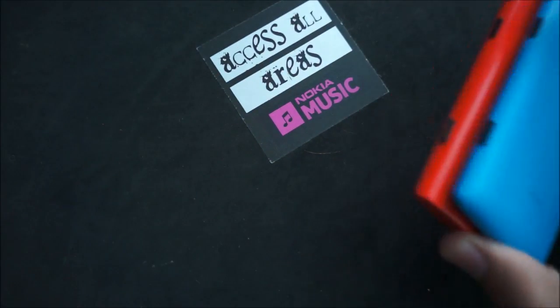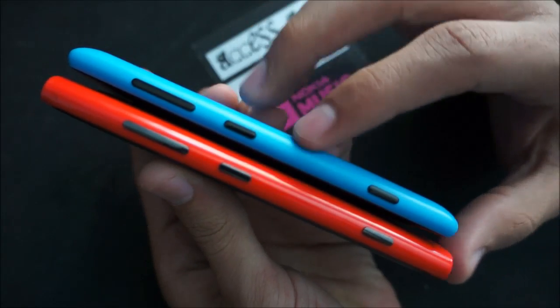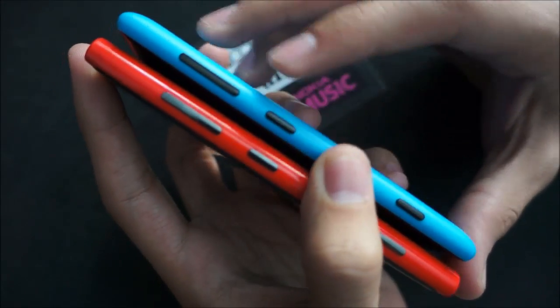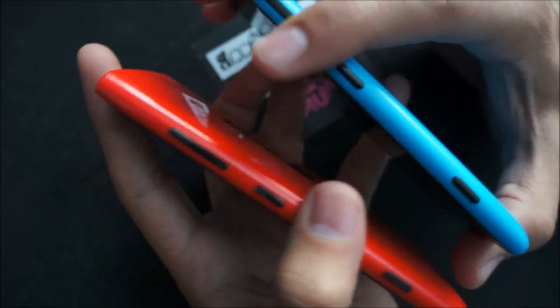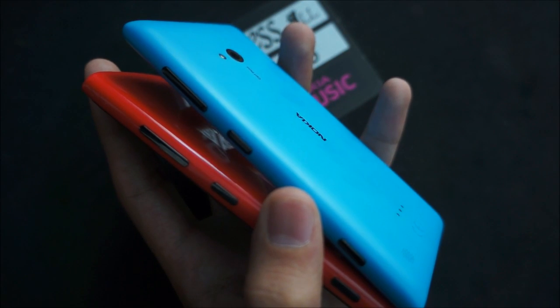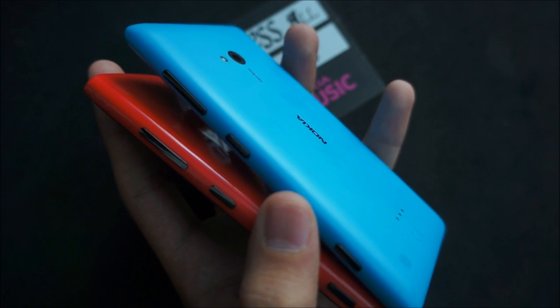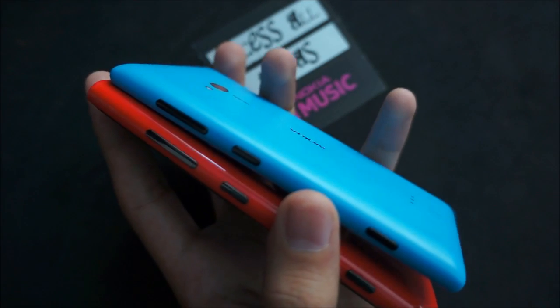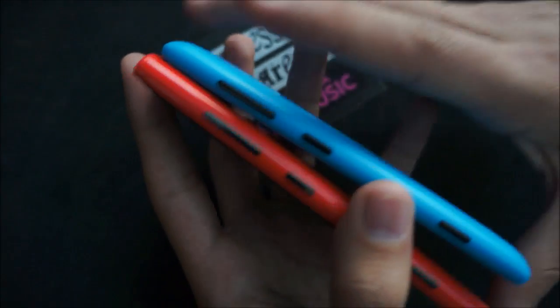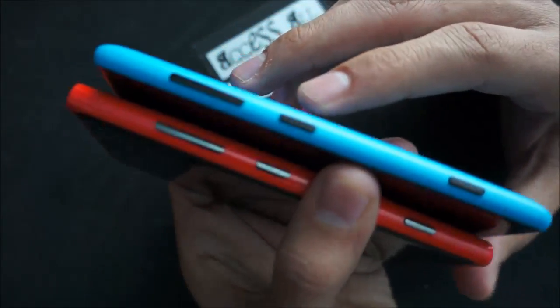Let's take a look at the two devices side-by-side from different angles and see how they pair up. As you can see, the 720 is noticeably thinner than the 920 in terms of actual dimensions, and that's due to being a smaller phone with a lesser weight. It actually weighs 128 grams versus 185 grams of the Lumia 920, so that's a big difference — almost 60 grams right there — and you can tell there's a size difference noticeably.